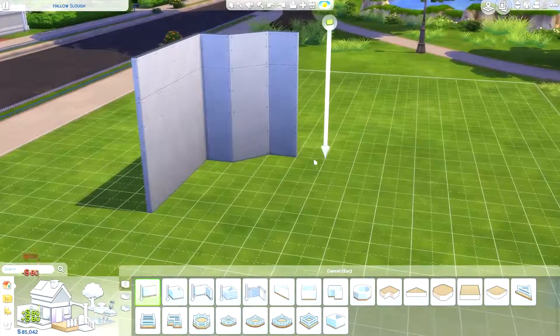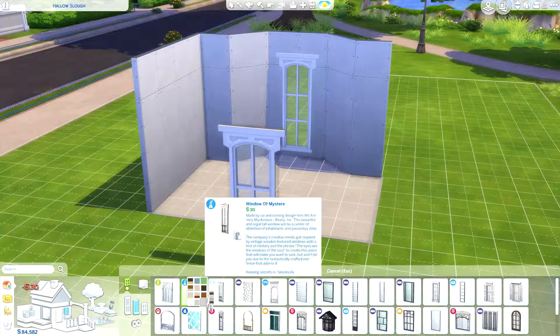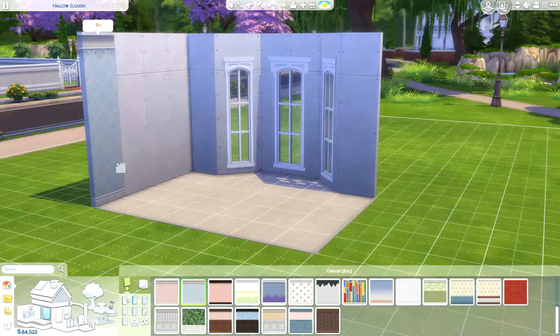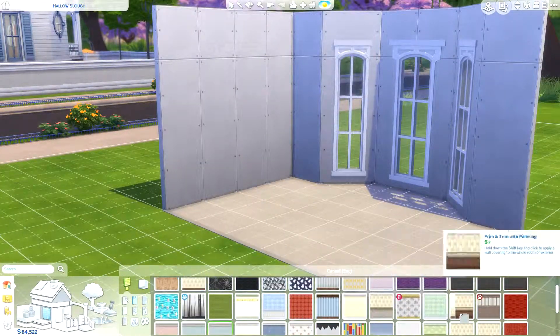Hi, hello! Simpsoroni here and welcome to a speed build. This is a living room or sitting room in the dollhouse challenge series that I'm doing. This is part 2 of 5, and if you're returning from part 1, hi, hello and welcome back.